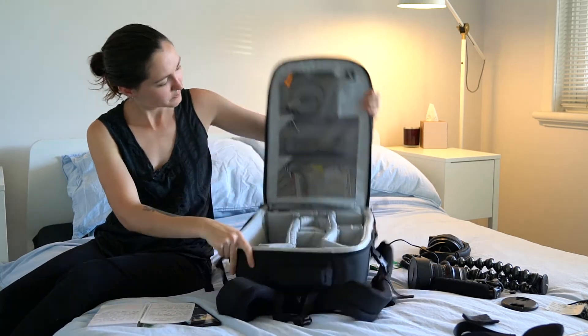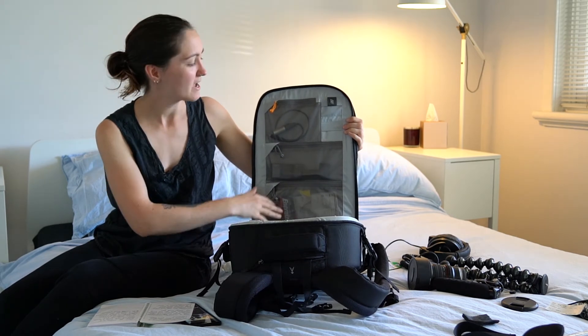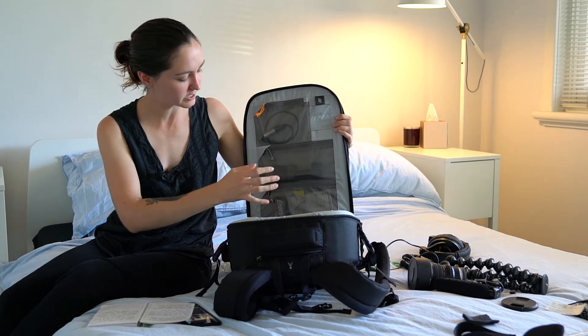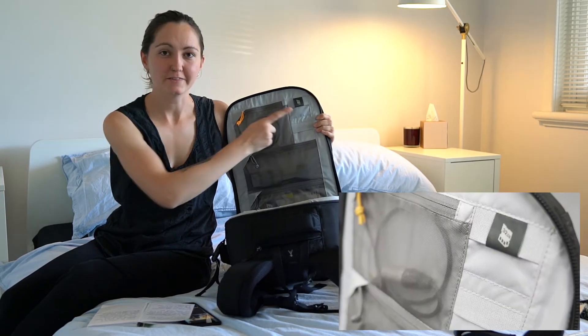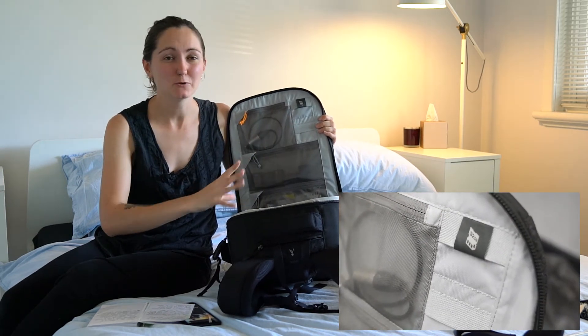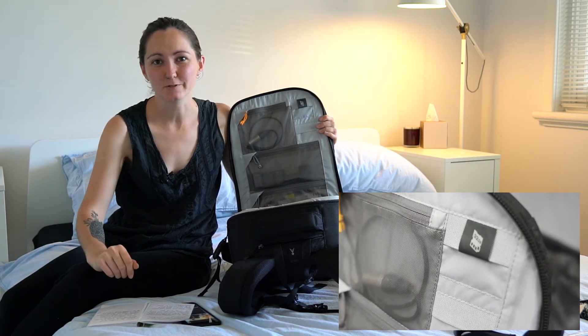In the lid of the bag are a few extra pockets. I tend to use these for extra batteries and cables. At the top I've got some audio cables, in the middle I've got all my camera batteries, and at the bottom I've got some AA batteries for my devices. At the top here you have your card compartments, which are good but maybe could have been better with a clear mesh pocket so you can see exactly what's inside.